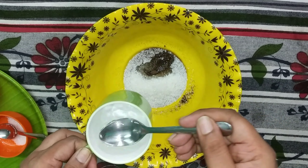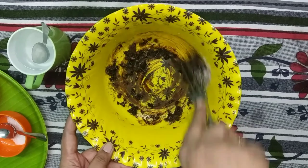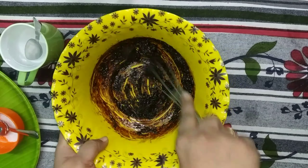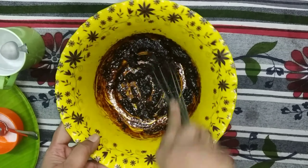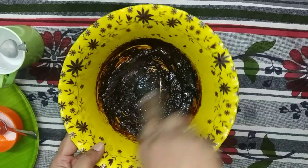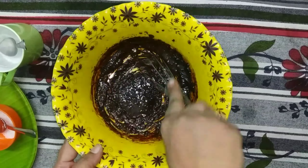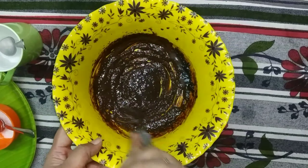Add 6 spoons of water to this mixture and whip it. You need to adjust the water — at least 6 spoons — and whip until it gets a fluffy texture. You can adjust the water a little bit as needed. From the crystal form you will see a texture developing.